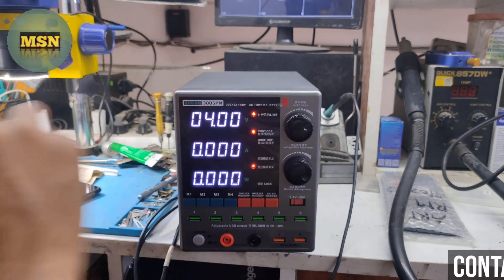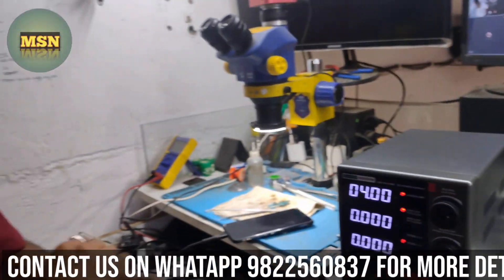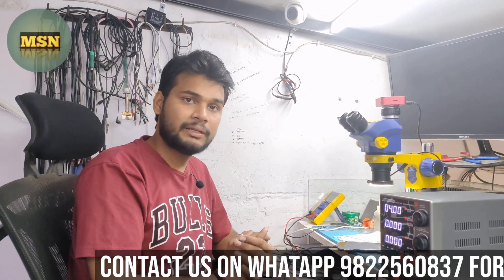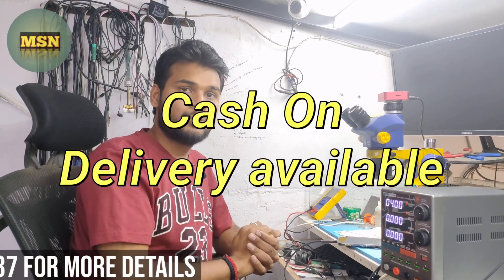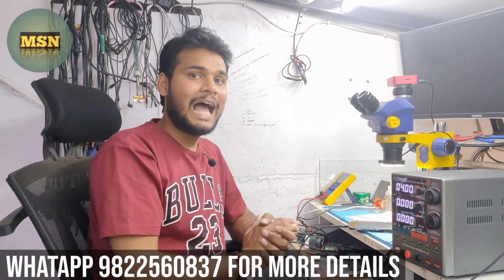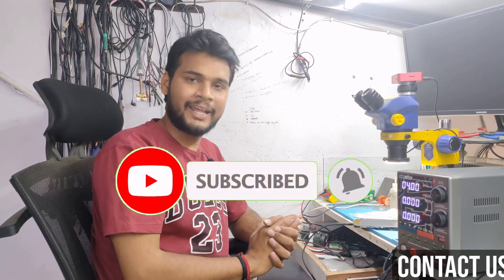This is a very efficient and smart product. You can use it and get it as cash on delivery in India. I hope you like this video — please like, subscribe, and share this video. Thank you, friends.